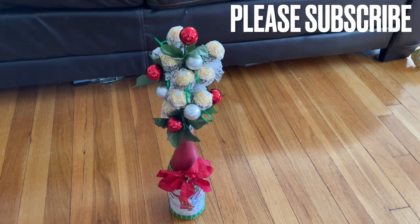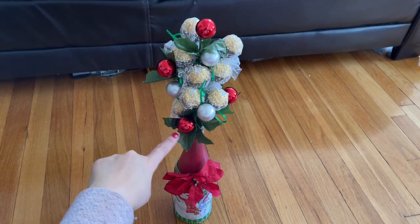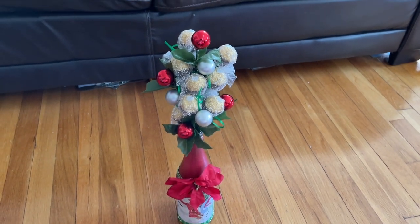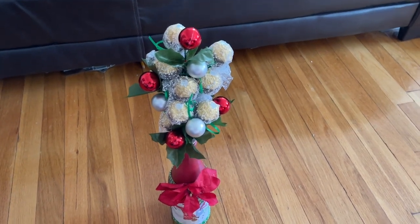There you go, everyone! I finished this and decorated around it with the ornament. If you don't want to use ornament, that's fine — you can use all candy if you like. Thank you so much for watching, everyone. Please stay safe and take care. This is how pretty that is!